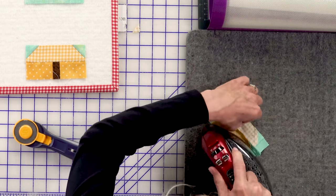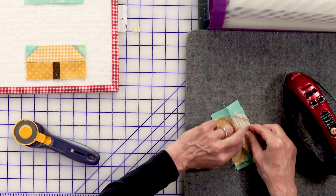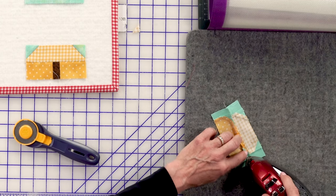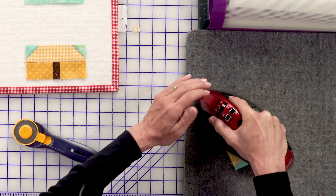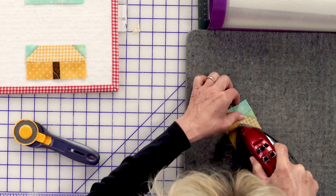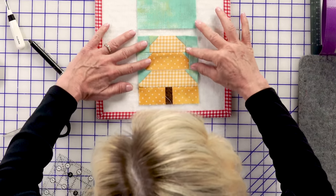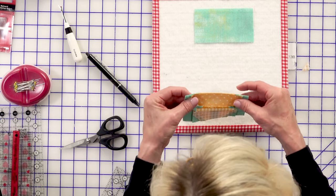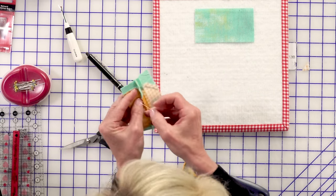If you feel that your block is wanting to press in a certain direction, you can go with that. Or if you want to distribute the bulk evenly and decide to press your seams open, there are times when it's just a preference and other times where it's very obvious. This one isn't as obvious - I'm going to go for pressing open and see what happens. Then we'll sew these together, and finally the top part of our block, and we'll have our beehive block done once we put the top on.